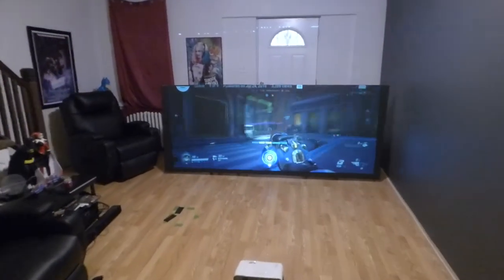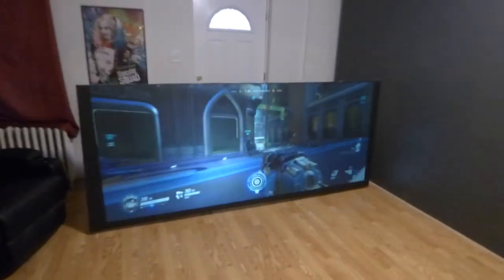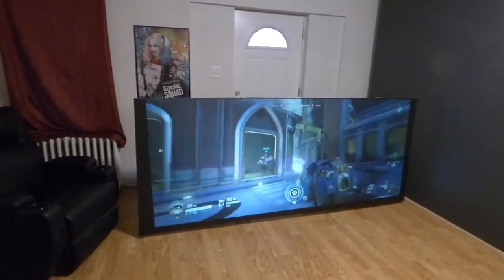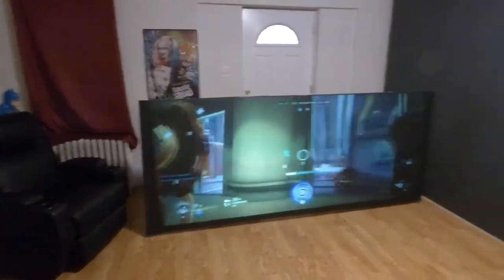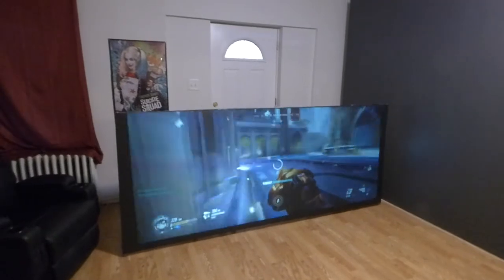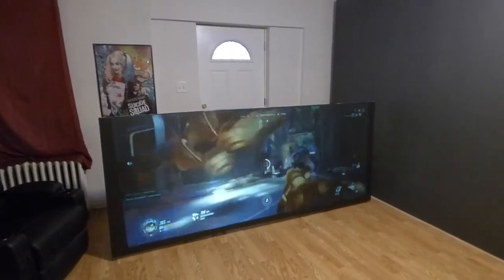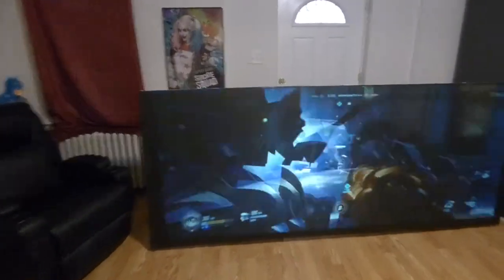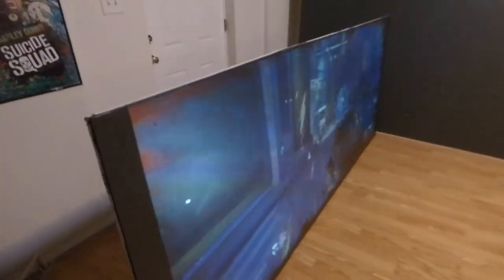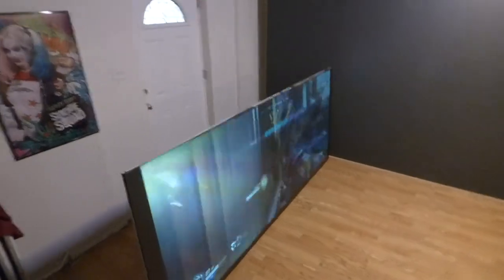This comes with free worldwide shipping. I know gamers — I myself love to do widescreen. This is beyond 16:9 or 16:10.